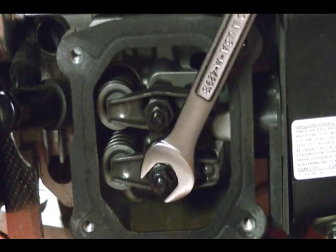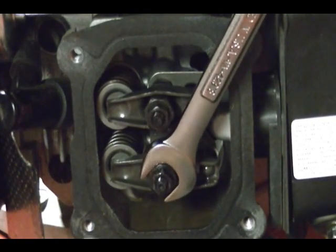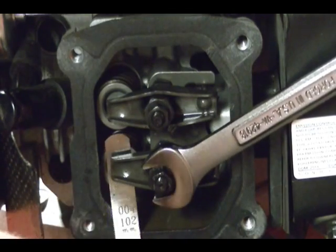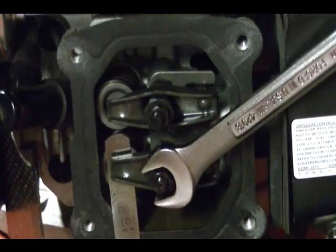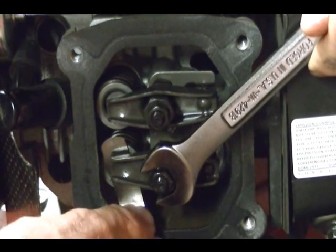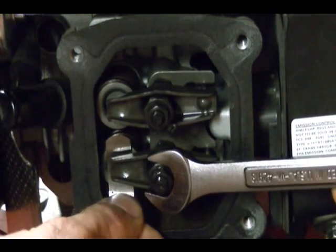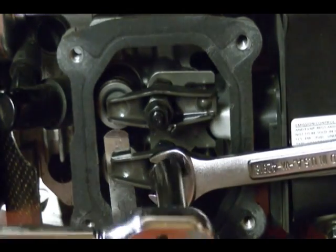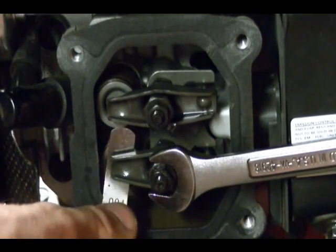Take your fourteen millimeter wrench, hold the rocker pivot, and loosen the jam nut. Take your four thousandths of an inch feeler gauge and place it in between the rocker arm and the valve stem. Adjust the rocker pivot until you get a light drag on the feeler gauge, then lightly tighten the jam nut, recheck your clearance, and turn the rocker pivot until you get the right clearance. Then take your torque wrench and tighten down the jam nut to eighty-four inch pounds, and recheck the clearance.